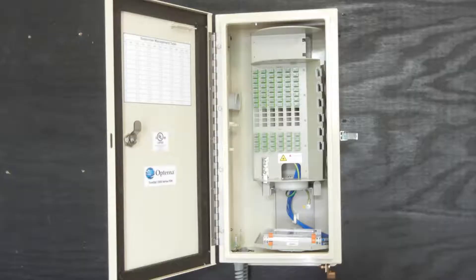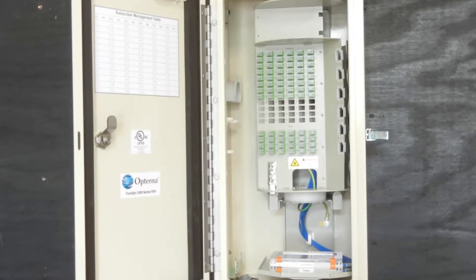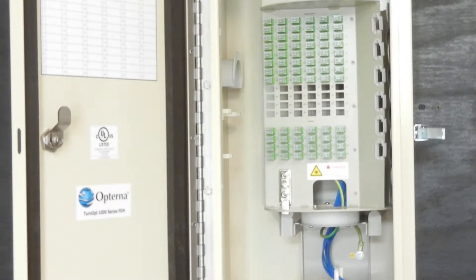Opturna has been supplying terminal and collector products for Verizon's FiOS program for several years. We have now developed and launched the Opturna Mini FDH, a compact fiber distribution hub, that is designed to complement these terminal and collector products.